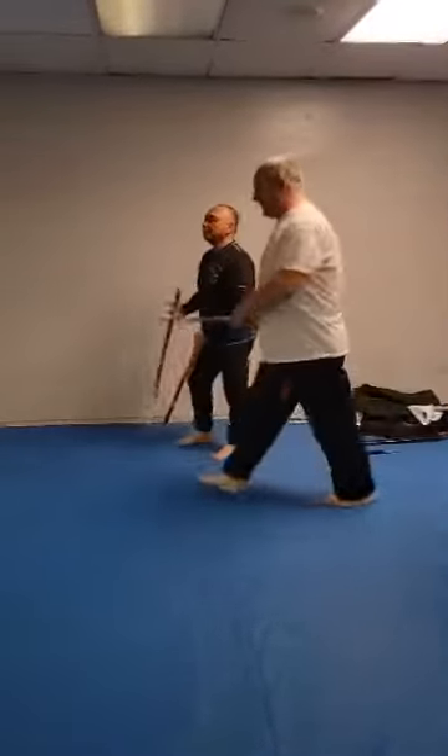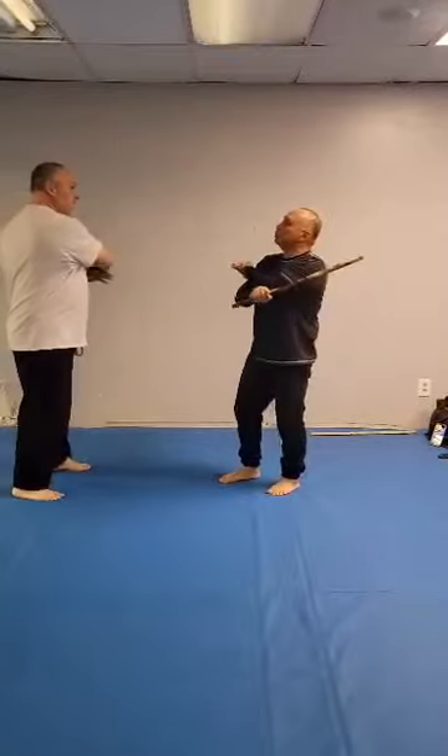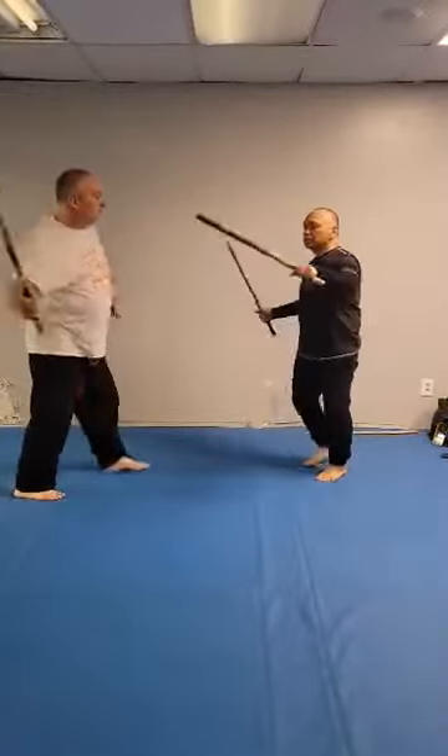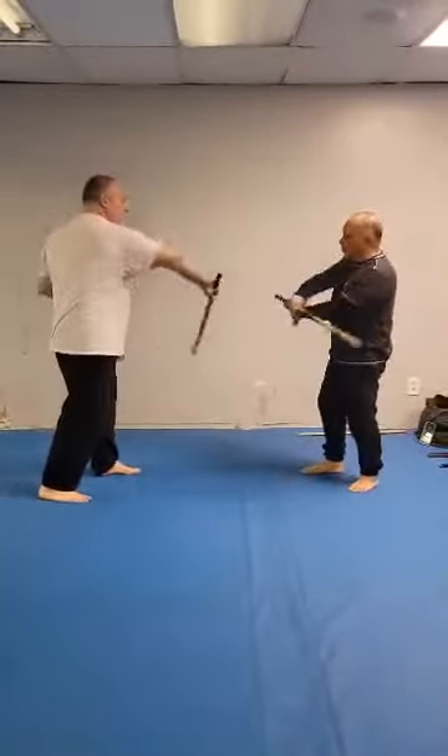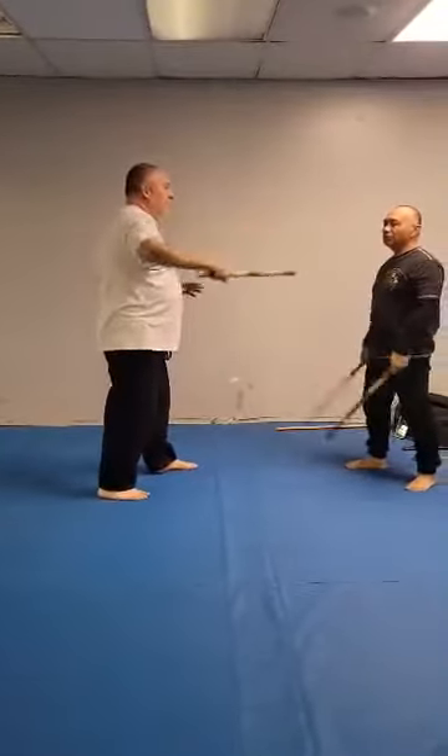Over here. Give me number one strike. Number two. Number three. Number four. Number five. Five strike streams. Low, low thrust.